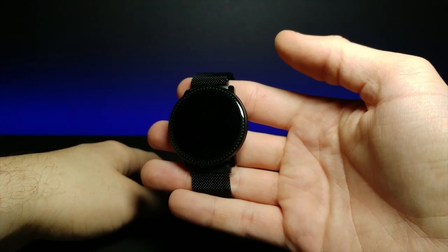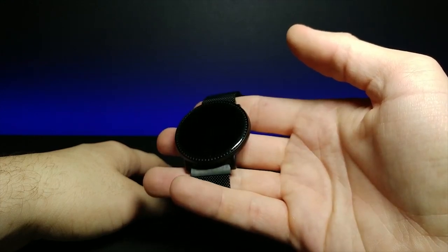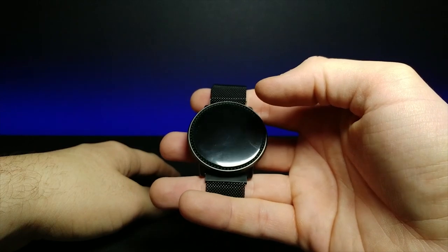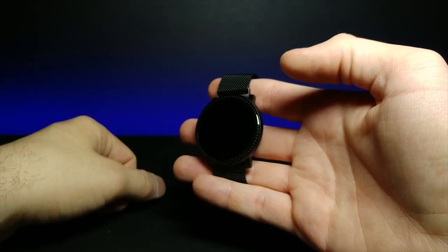Pretty rich feature watch. I'm definitely going to put this in the link in the description below so you guys can check it out. I'm really impressed with it. I think it'd be a really nice daily driver for telling the time, receiving some messages, and just generally keeping track of my health.